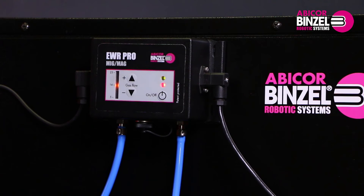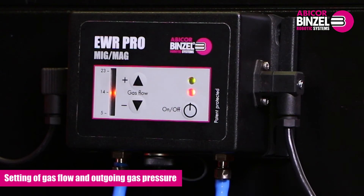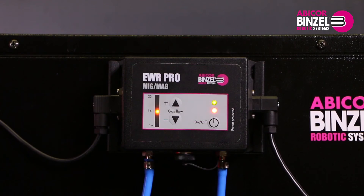Now the EWR is installed. But before welding starts, please pay attention to the setting and optimizing of gas flow and outgoing gas pressure.